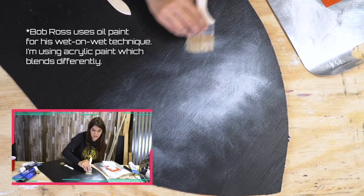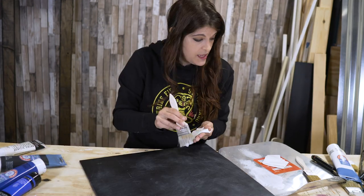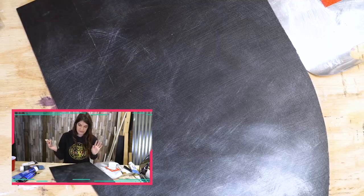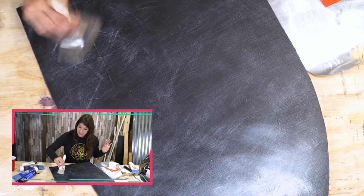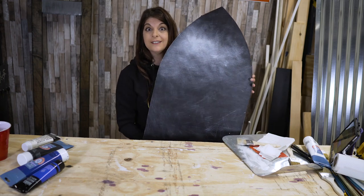Mine looks nothing like that. The one thing we're probably not going to get as much is the blending that Bob Ross gets. It's kind of looking stormy. I think I'm at least at a Ross Bob level, you know, his lesser known cousin. Maybe there's something to be said about Bob Ross's philosophy — there are no mistakes. I just botched that. Let's see if we can turn it into a happy surprise. There's always getting worse. We're just going to go because the idea is that most of this will be covered anyways. It's looking kind of stormy out there.